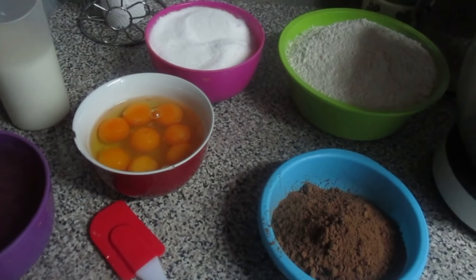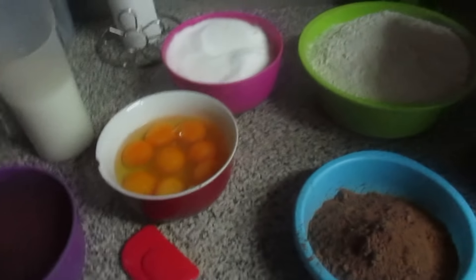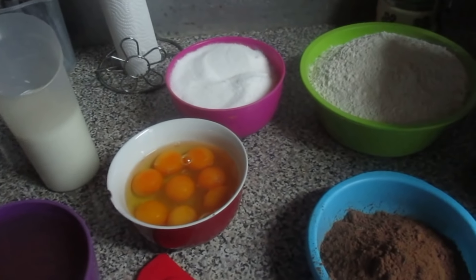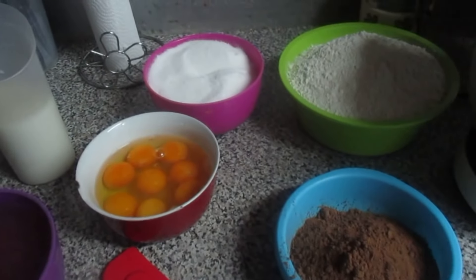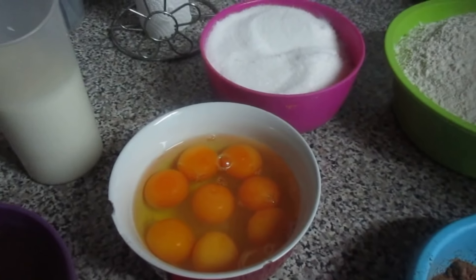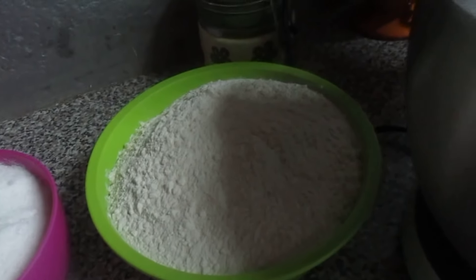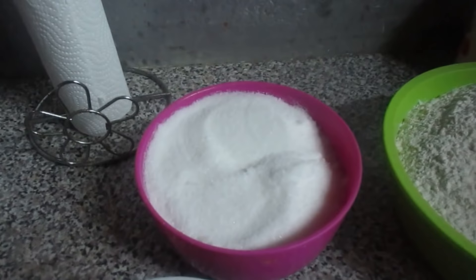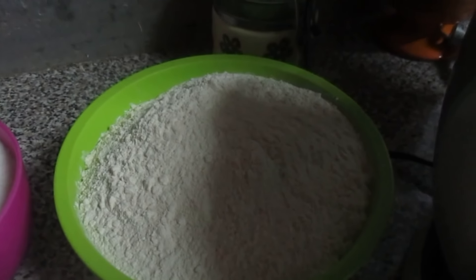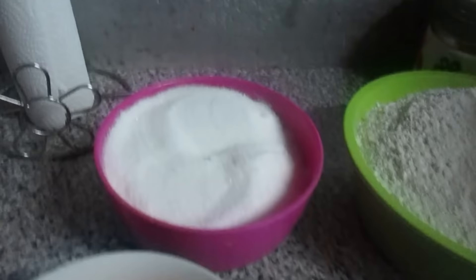Um bolo de chocolate — foi um bolo criado por mim, portanto vai ser o bolo de chocolate mais fofo da Isam. Vou dizer os ingredientes: são 8 ovos, 950 gramas de farinha já com fermento, 700 ml de açúcar.